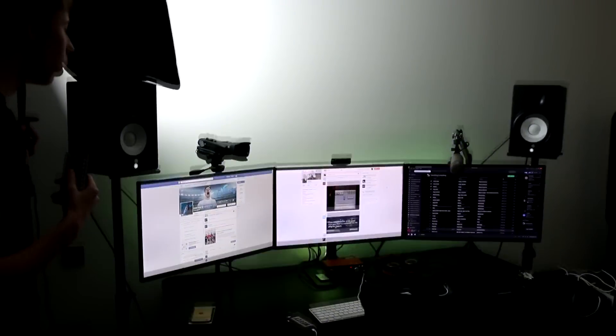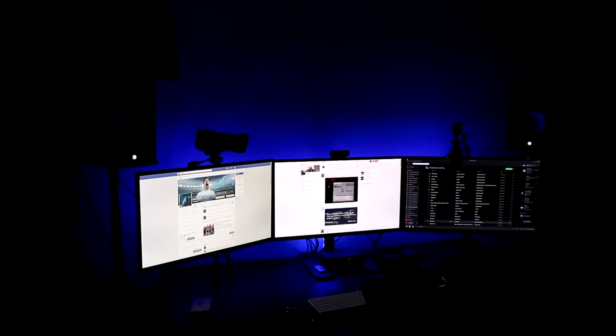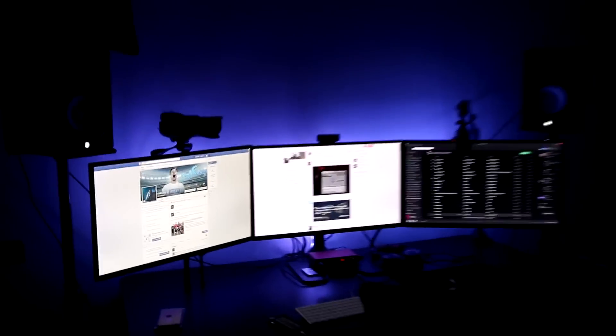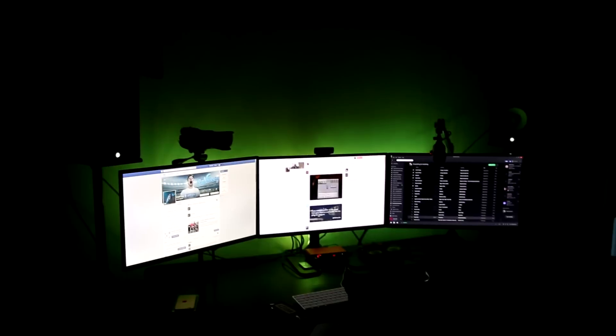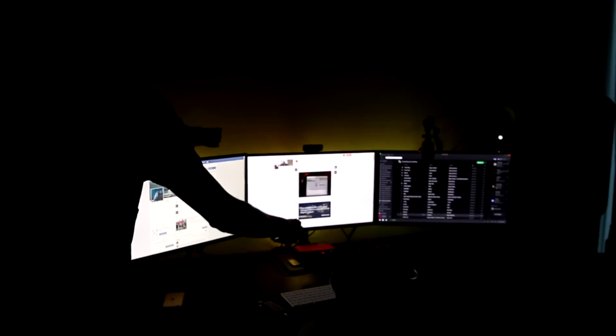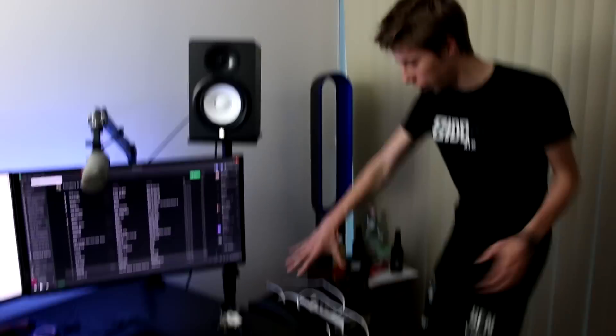Then obviously you've got to have your main light — this is the key to making yourself look beautiful. Three, two, one — damn, son! You can change the colors: white, green, yellow, orange. So moving on — underneath these boxes here we've got the PS4 and the Xbox as well, which is ideal.